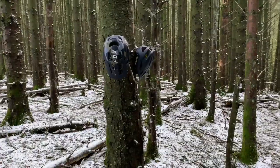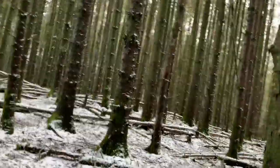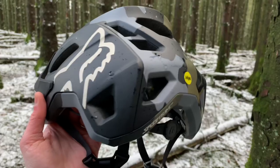Hi everyone, not the warmest of days here — it's absolutely freezing. But I've got the brand new Fox Speedframe Pro, which is gonna bring some fire to proceedings. Let me flip you around and take a closer look at this brand new trail lid. This is the camo version of the Fox Speedframe Pro — you can barely see it against this tree!